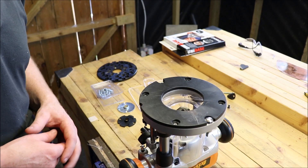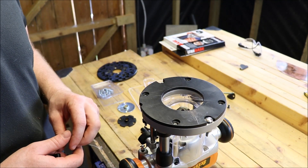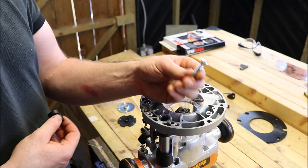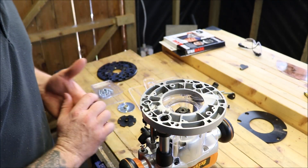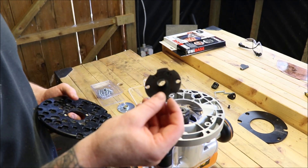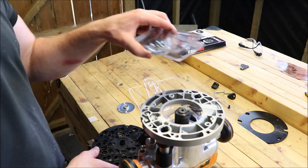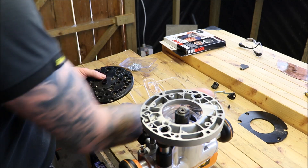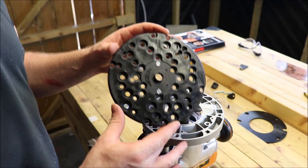We're going to fit our Trend plate to the bottom of our Triton router and get everything lined up so everything is dead center and we can use our guide bush. First, just a small bit of disassembly — take off the four screws from the Triton base plate and remove it. You'll also need to pull out the bolts on either side of the router base; these hold on the jig that comes with the Triton router and they will be in the way. Pull these out and set them aside. Now we can fit our Trend base plate. The Trend kit comes with multiple screws to fit your router depending on the thread type — just two countersunk flat head screws to hold it on.